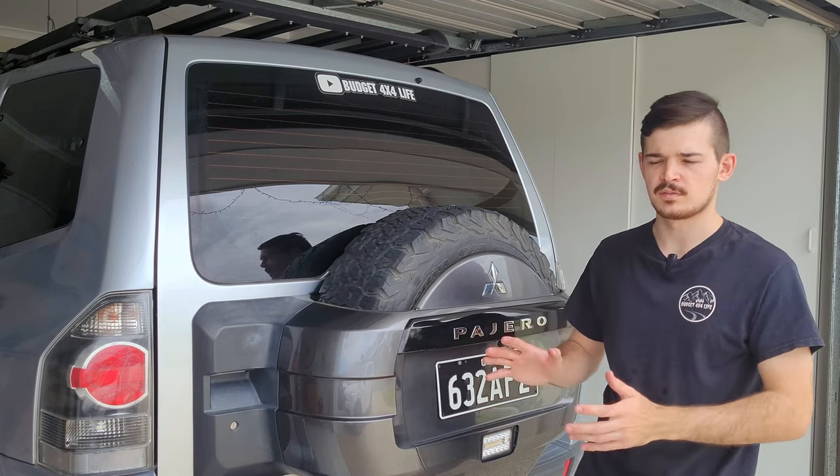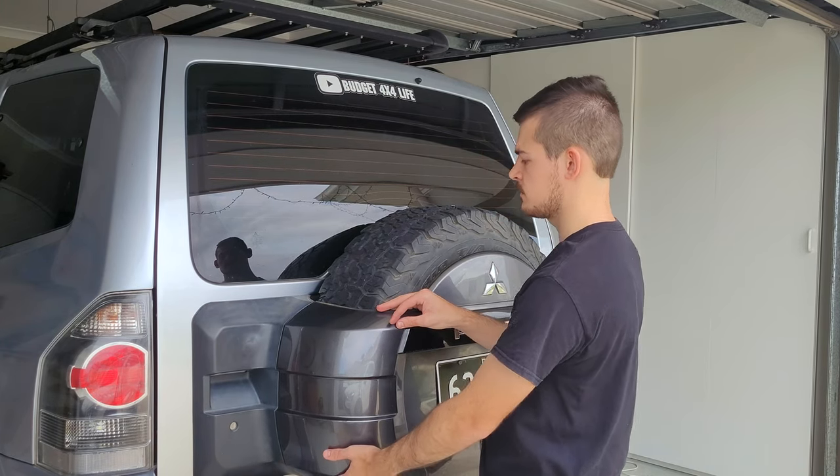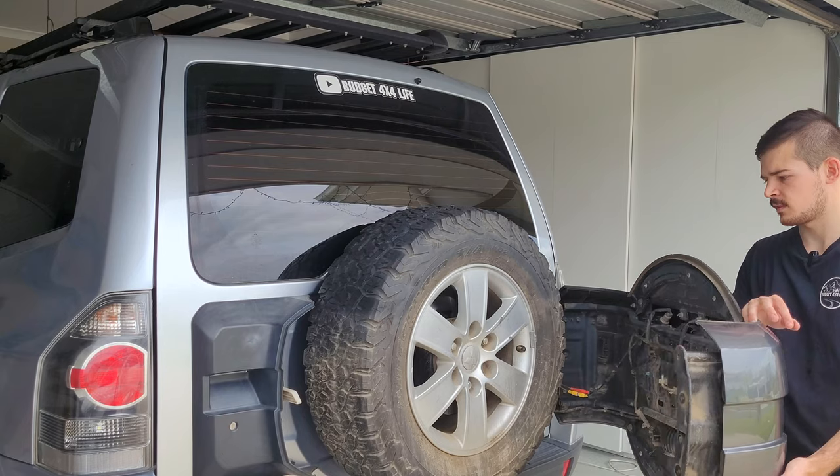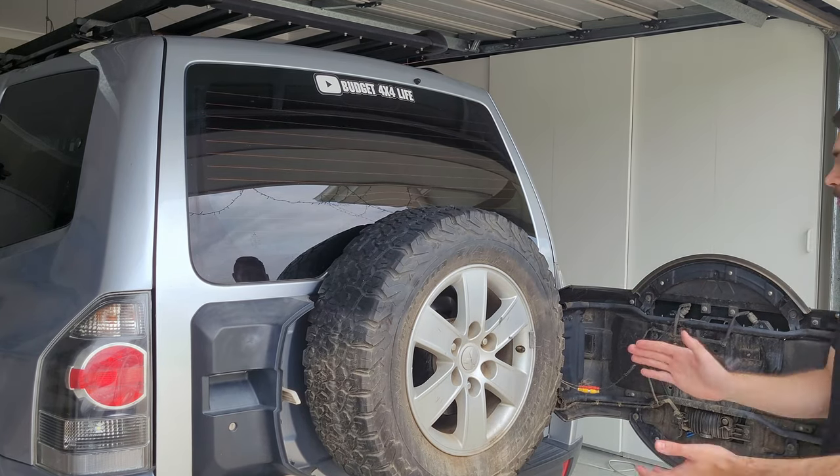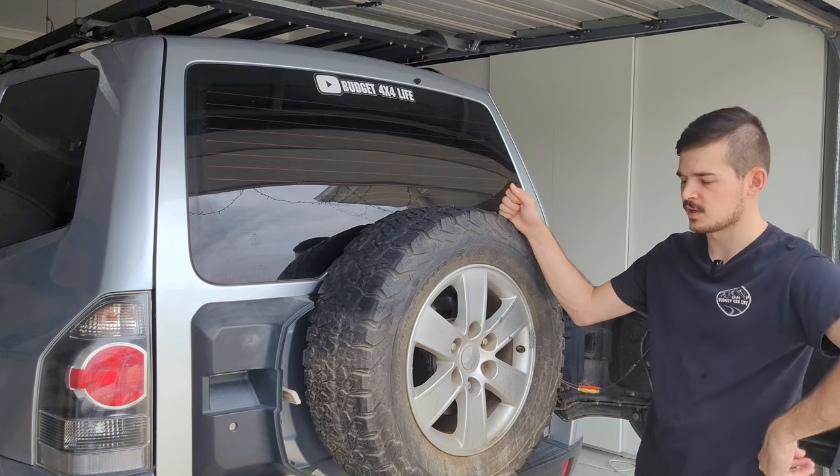Awesome, so once you've undone the bolts it should now come loose. Voila — and there you have access to your rear spare tire. So if you're in a situation where you get a flat tire, that's how you open the carrier.